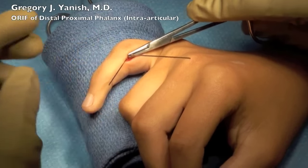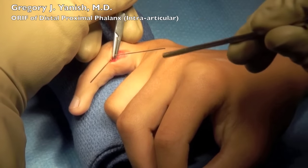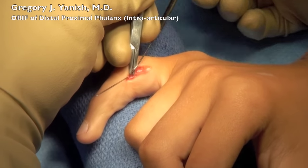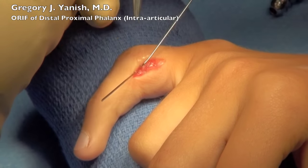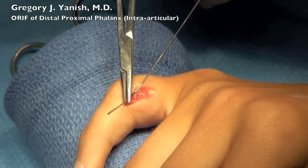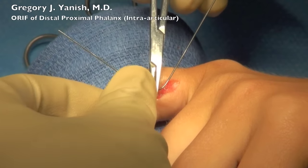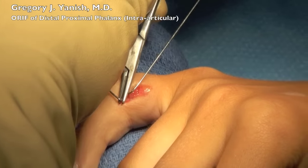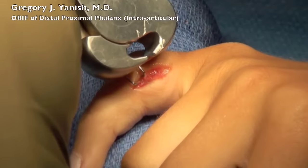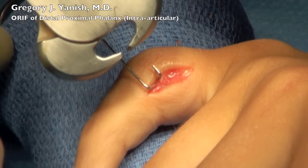Those are quite acceptable, and we're going to bend those over so that they don't poke the patient and lay nicely flat against the skin. This is done with a needle driver and a suction tip. The K-wires are then trimmed off with a wire cutter, and these will remain for one month.